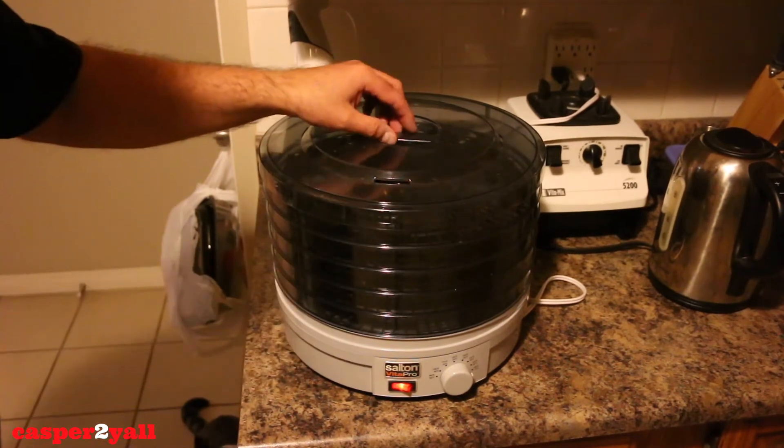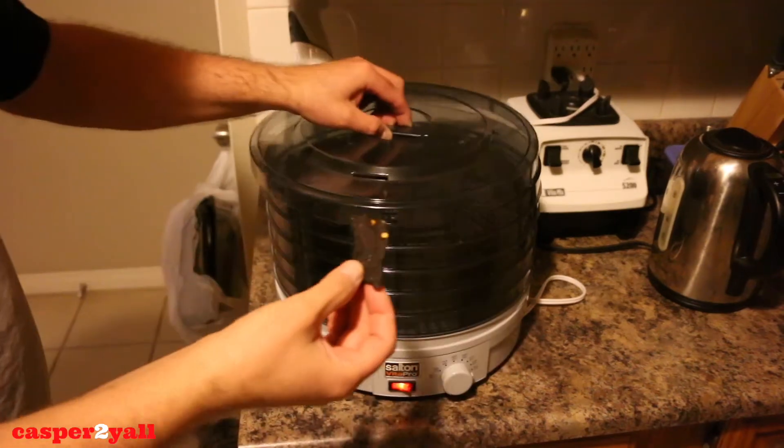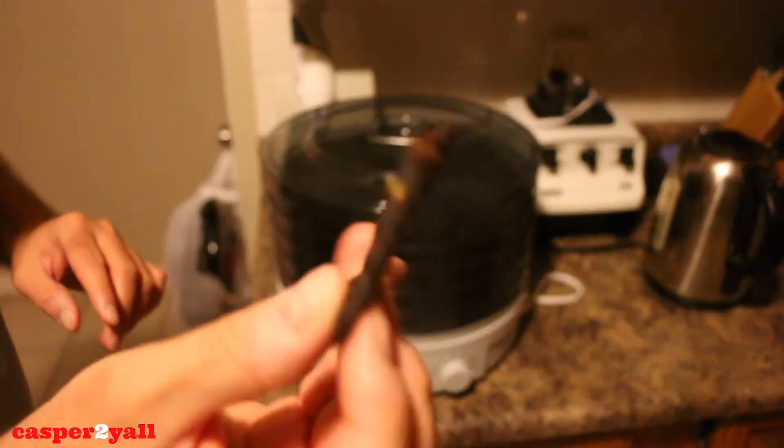Let's give this jerky a taste. There it is — that's the color you're looking for. It smells great in here too, like a come-home-for-dinner smell. Here it is. It's actually very good.